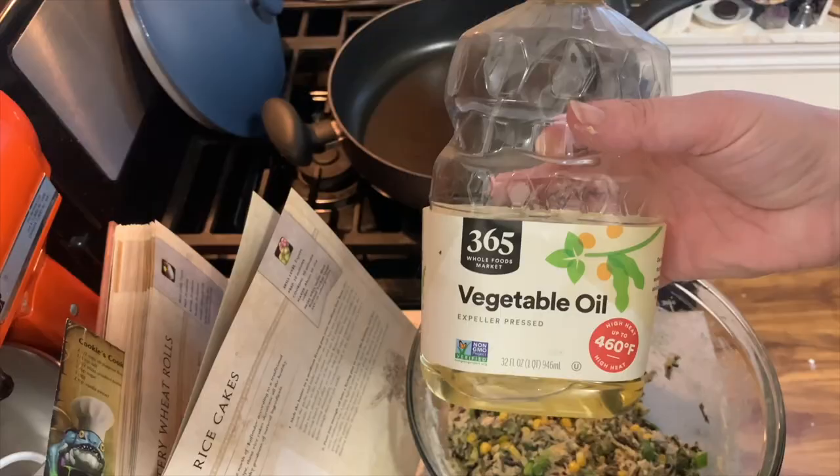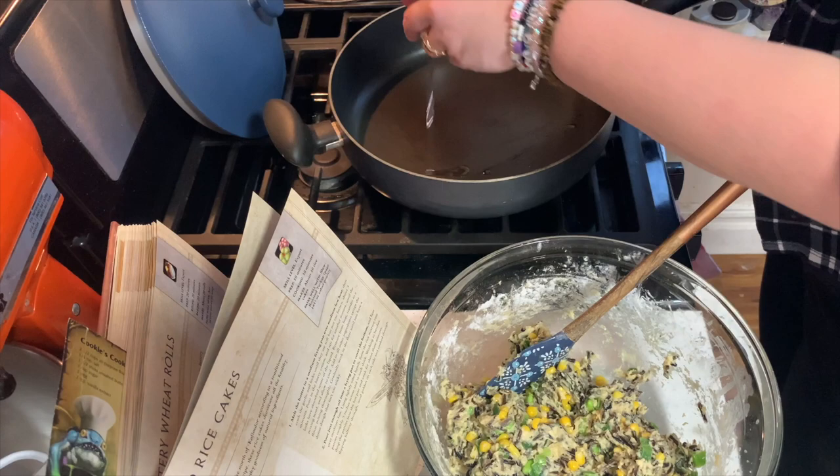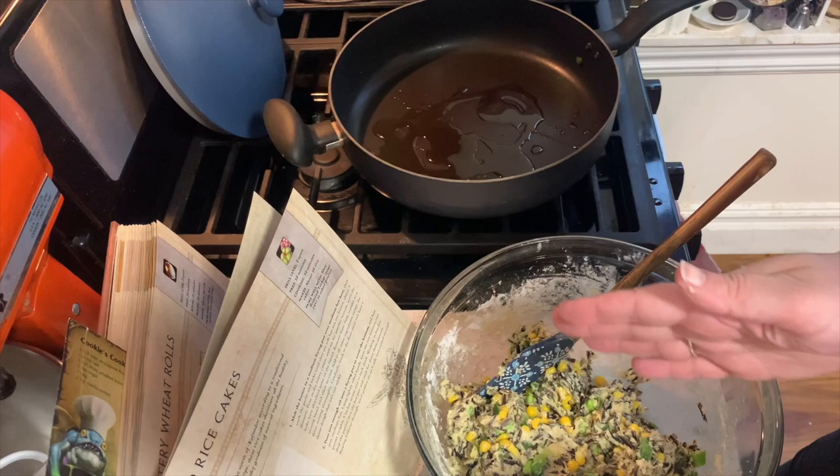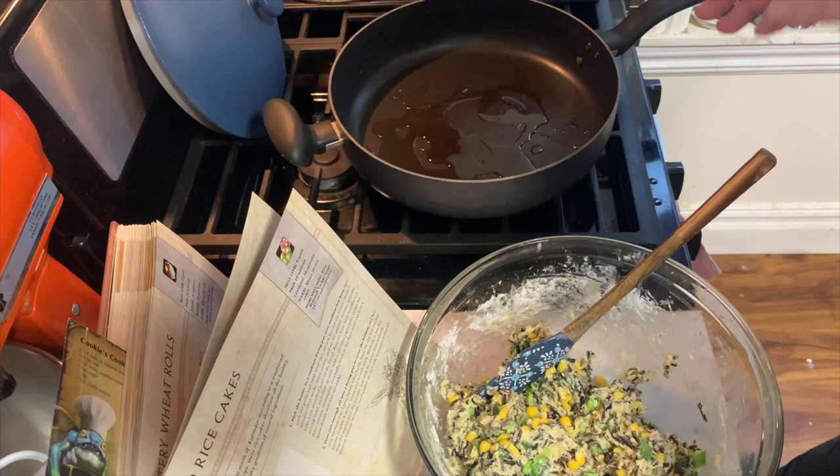Now take some vegetable oil and put it in your pan. It's time to fry these puppies up. They should be about five inches across and a half inch thick. And it says you're supposed to oil your hands too to form the patties. So let's give it a go.